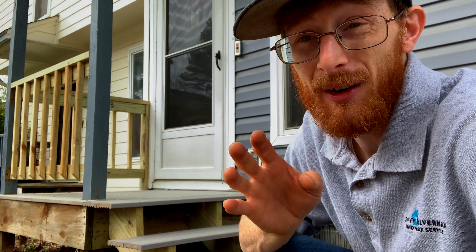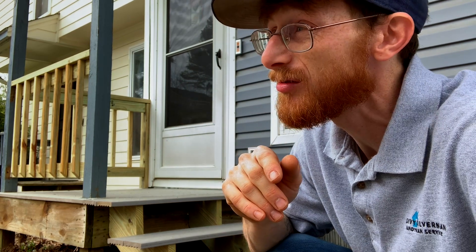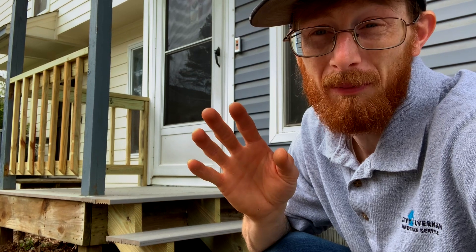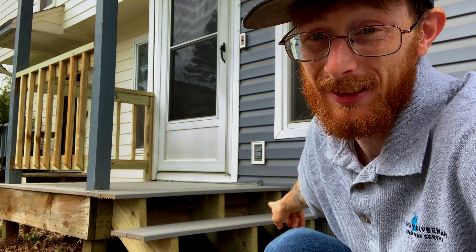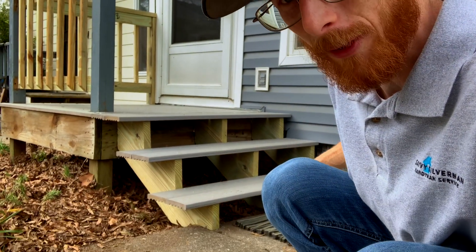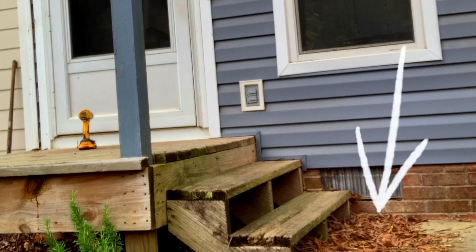So yesterday I had to go to the dentist and get a root canal, so in light of that and everything else going on, I decided not to film. I went ahead and finished it — it looks amazing, I'm so pleased with it. I had to change out these risers because they were rotted, and I did something better for them — I put them on the concrete, because before they were buried into the ground down here.